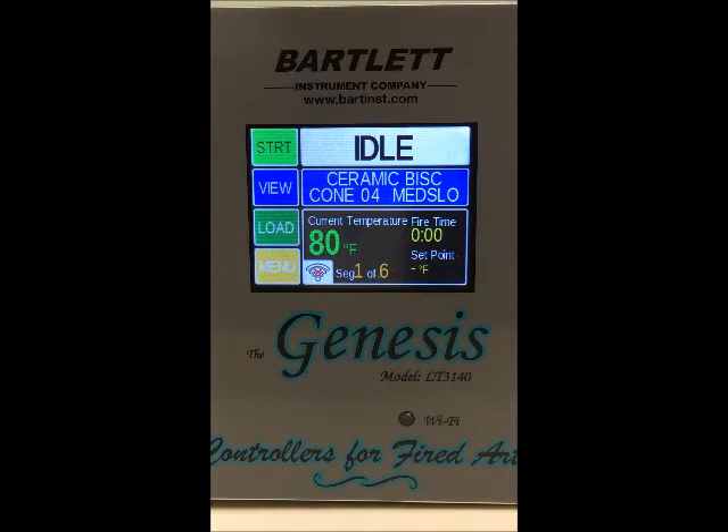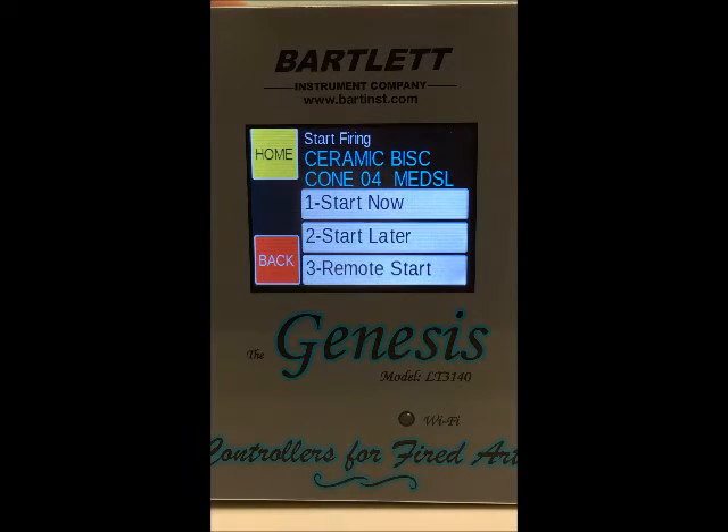Let's begin with the Start button in the top left corner. You'll press that to begin a firing, and you'll see we've got some options: we can either start the firing now, start the firing later, or remote start using our KISS program.